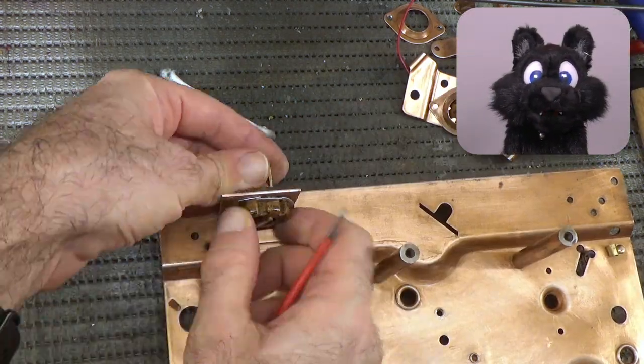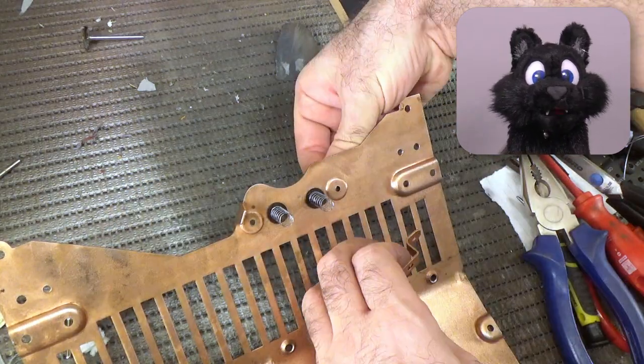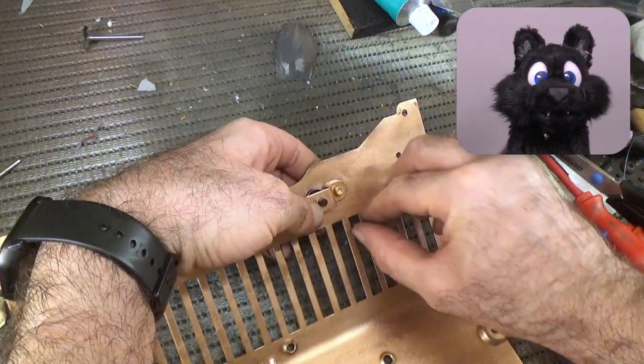Reassembly is going nicely. For the drilled-out rivets, I used some M3 brass screws that Hurgutron suggested to me as a replacement. Yes, it slightly changes the look, but in a good way, I think.